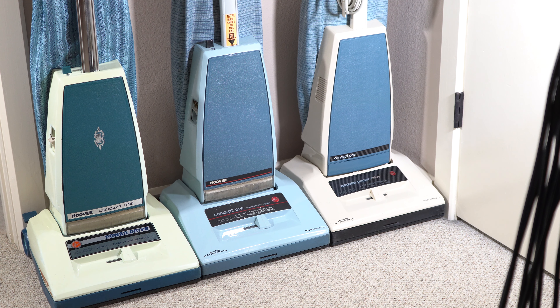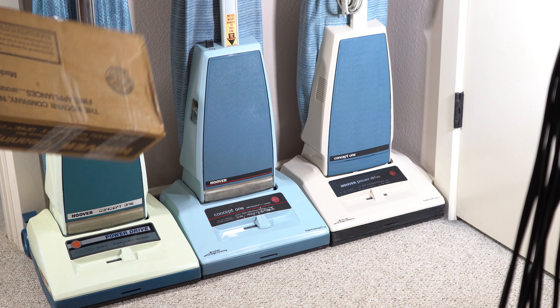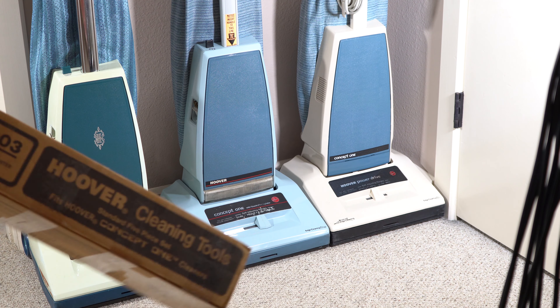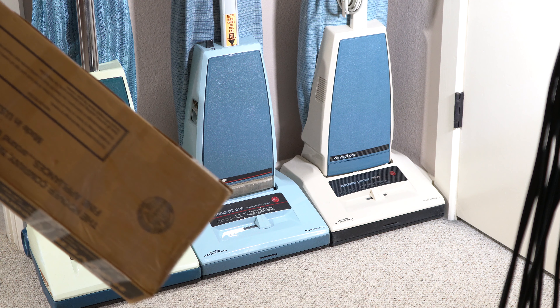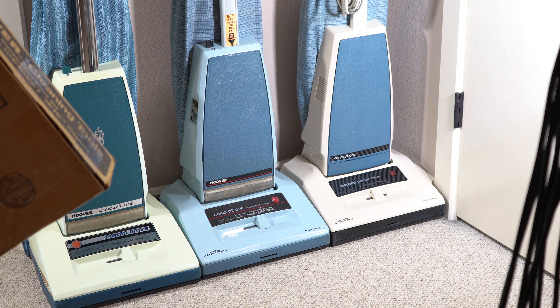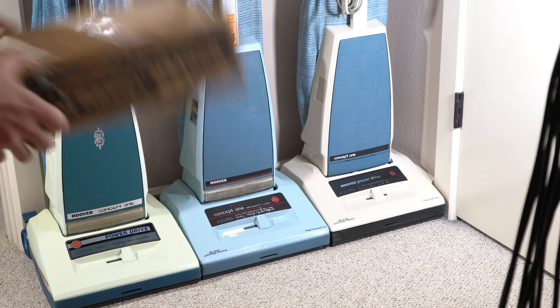As a lot of you know, I really like Hoover Concept 1s — they're perhaps my favorite upright, and I have several. On eBay, I saw a listing for a Hoover Concept 1 tool set that had never been used, in the box. Unfortunately, when they shipped it to me, they destroyed the box. I thought I would at least open this up and see what they sent me and if it's even in one piece. They basically ruined the outer box, and I really wanted this nice box. I'd love to find the original box for one of these since these were shipped in one piece.